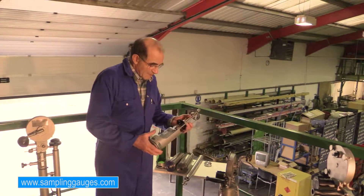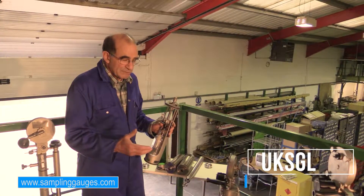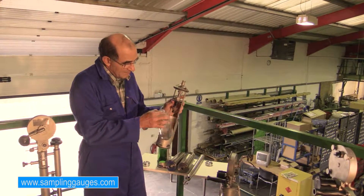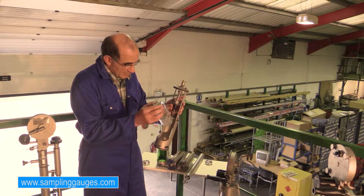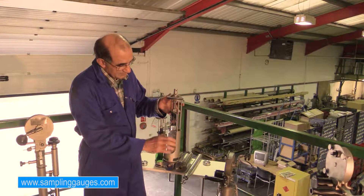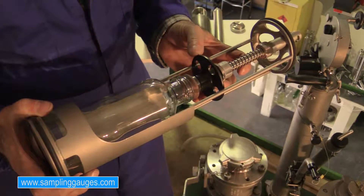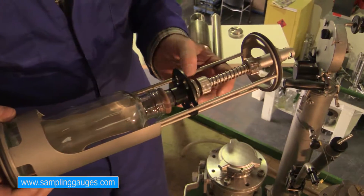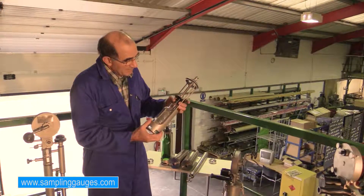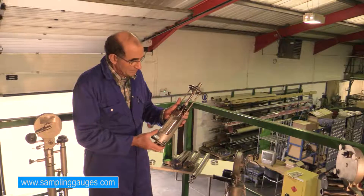Another interesting device we have is the LSBV sampler, which enables us to use bottles directly. We do not decant the sample — the sample goes straight into the bottle, and we retrieve the sample bottle without having to decant the contents. With the particular probe on this sampler, we are able to take all-level samples, from top to bottom. Once we stop or start to retrieve the sampler, the valve closes and no liquid goes into the bottle during retrieval.